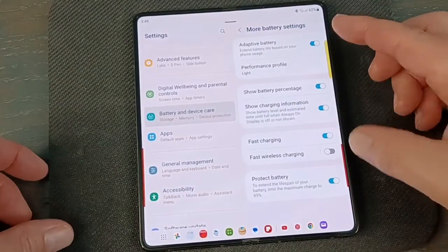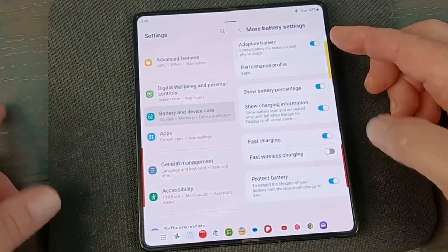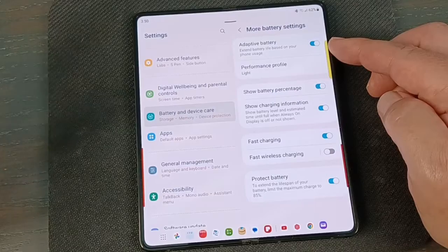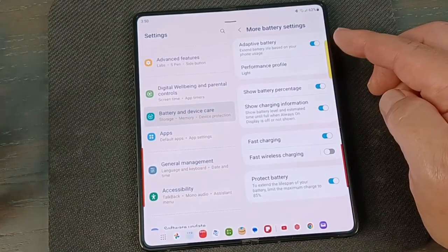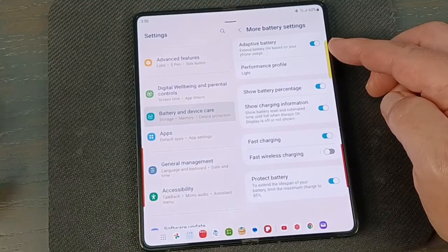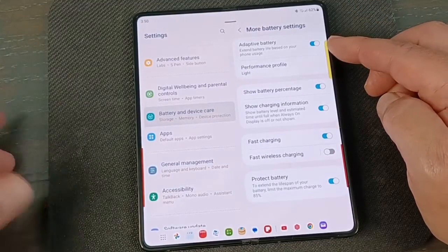Keep scrolling down and get to More Battery Settings. Click on that. There's a bunch of features I usually turn on here. Adaptive Battery means if you're doing some heavy intensive stuff, performance will ramp up, and if you're not, it will ramp back down, hopefully saving your battery in the background without you noticing. If it seems to be sapping too much power, turn that off.